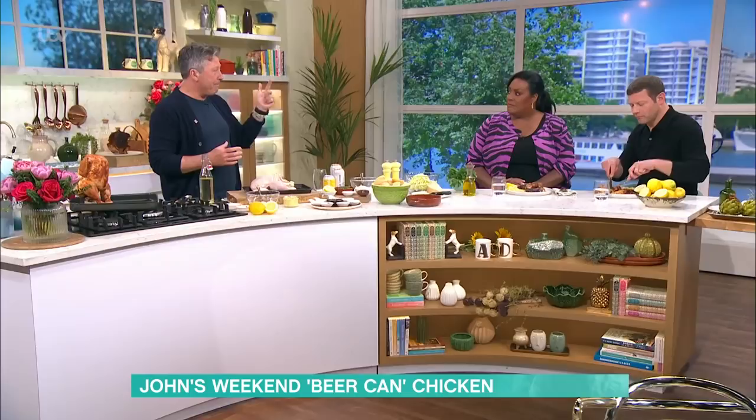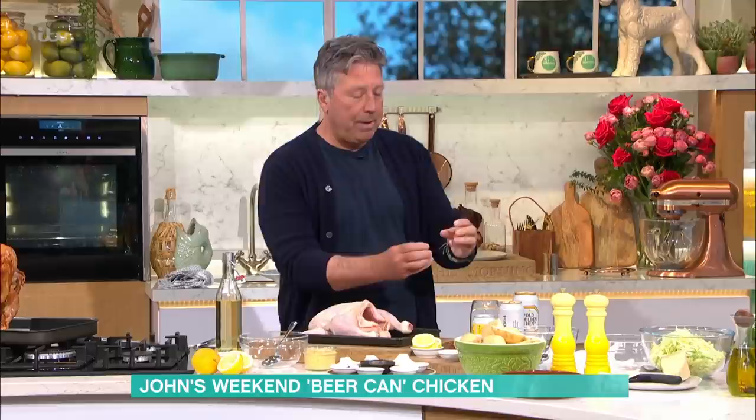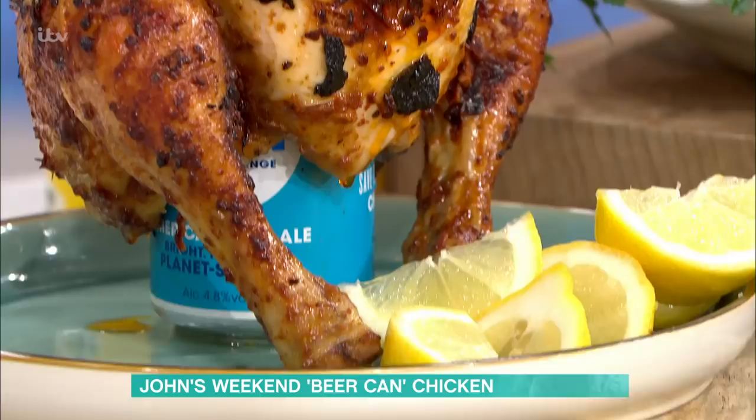Put it this way: chicken, beer and potatoes — that's what you're going to have. That sounds all right, doesn't it? So the idea is you take a whole chicken and by putting it over the top of the beer can, the beer boils inside and it steams the inside of the chicken.